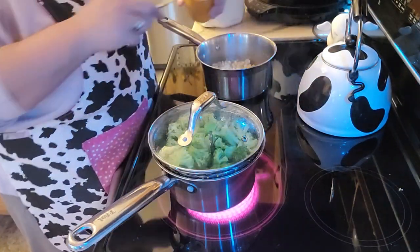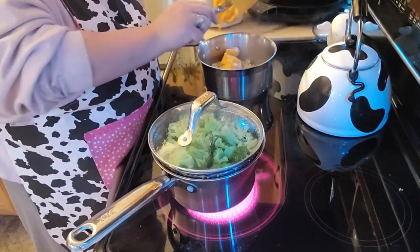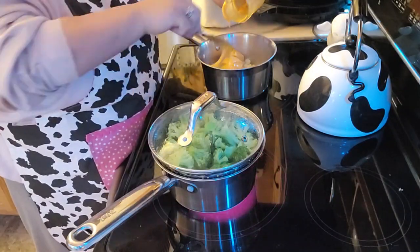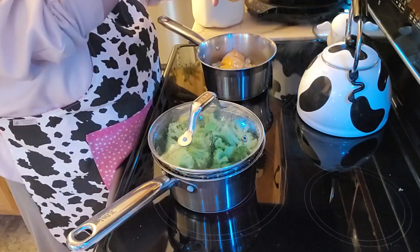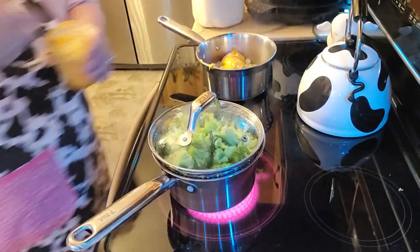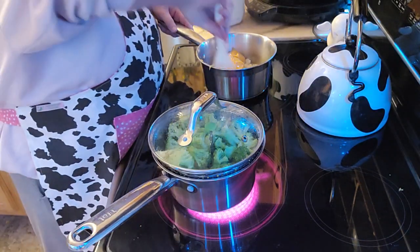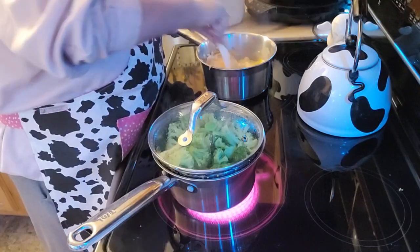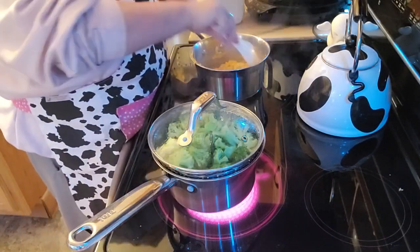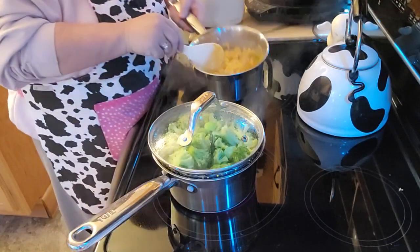Just stirring the noodles and I'm using my cheese. I put a little bit of milk in there because I like it to be a little bit more creamy. This sure does beat paying the price for Velveeta, that's for sure. I'm not a super fan of macaroni and cheese anyways, but Mark likes it once in a while. Because he lets me have the stuff I like, I let him have the stuff he likes, and we're all happy together.